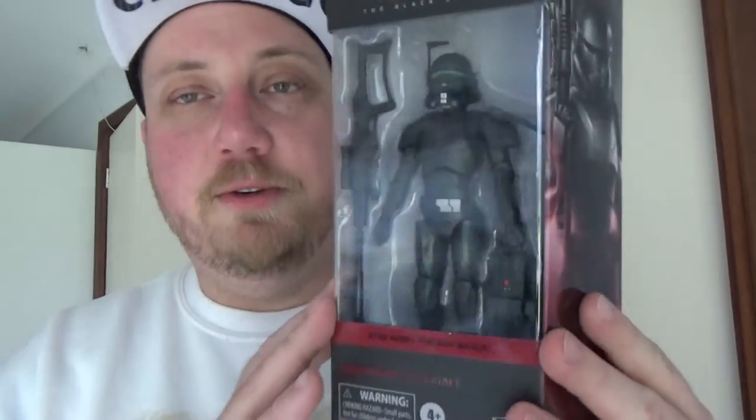Hey Star Wars fans and action figure collectors, welcome back to another Star Wars Black Series action figure review. We're going with number nine now from the Bad Batch wave, the most recent wave of figures. This is the last one, so this will be wrapping up this little series of reviews. We've got Imperial Crosshair.